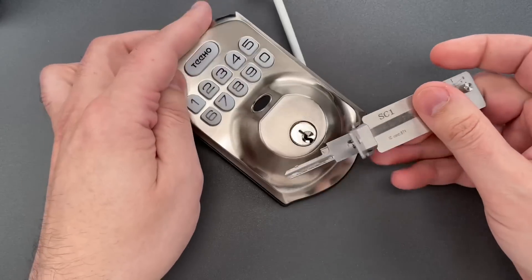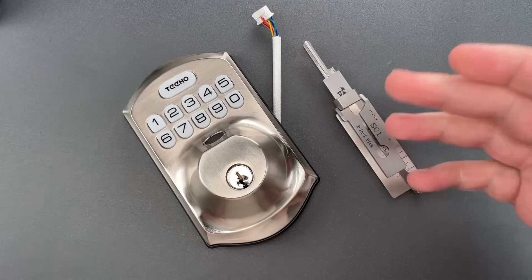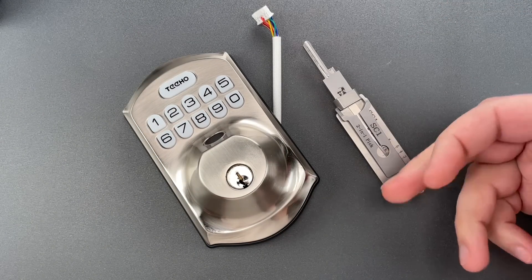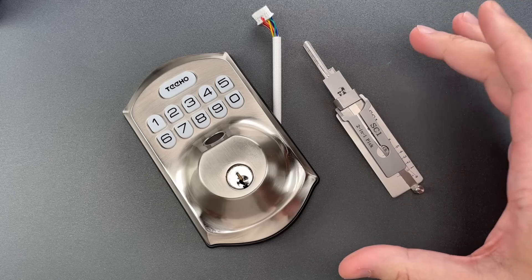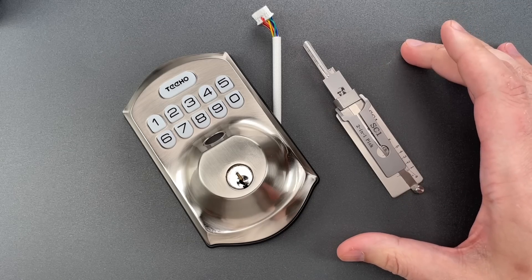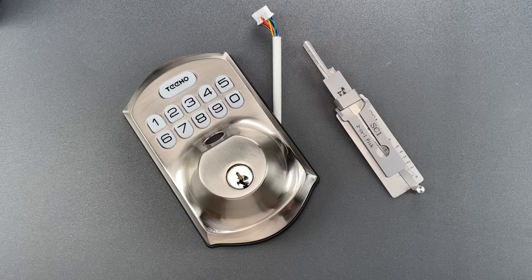Okay folks, as you saw, we did run into a couple of security pins, which is always nice to see, particularly in lower-end locks. While the quality does leave something to be desired, at least they're making some effort at security. In any case, that's all I have for you today. If you have any questions or comments, please put them below. If you like this video and would like to see more like it, please subscribe. And as always, have a nice day.